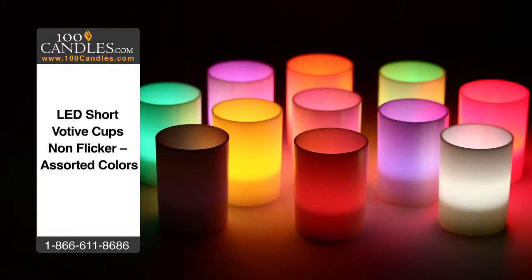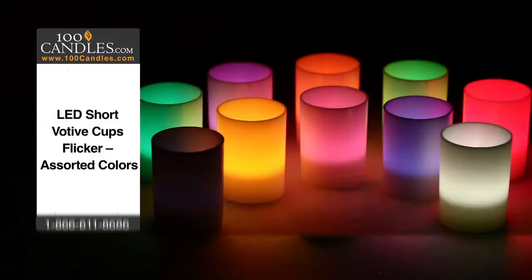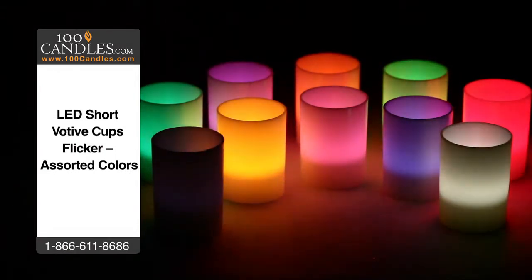From weddings to holiday parties to a romantic evening or a bit of mood lighting in any room, they're always a hit as fun and unique party favors. Check out all the brilliant colors, which also come in a flicker option to further mimic glimmering candlelight.